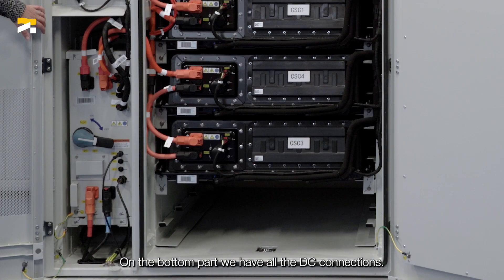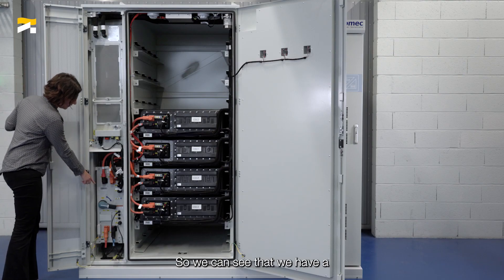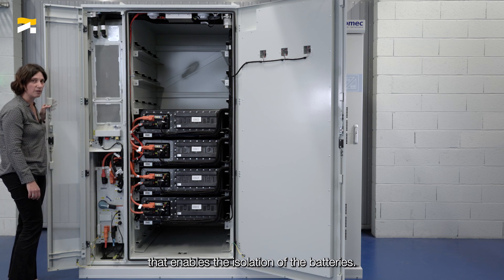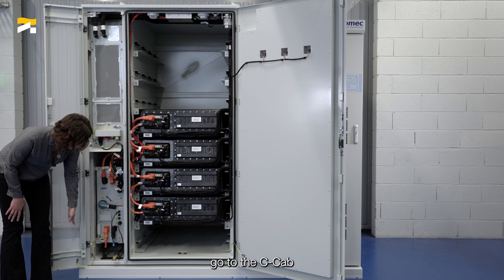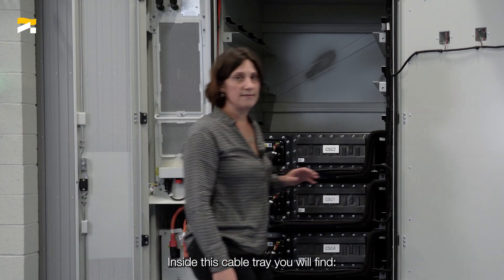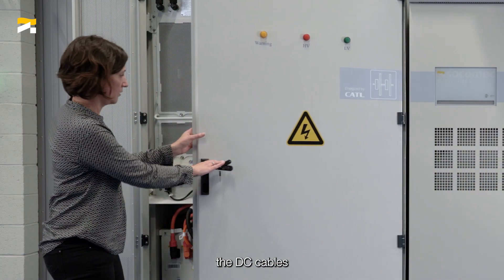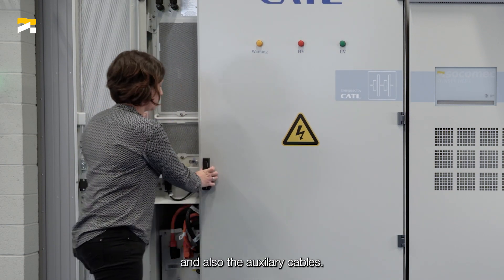On the bottom part, we have all the DC connections. We can see a DC load board switch, SOCOMEC type, that enables isolation of the batteries. Then all the cables go down and go to the conversion cabinet through a cable gutter that we designed. Inside this cable tray, you will find the DC cables, the communication cables, and also the auxiliary cables.